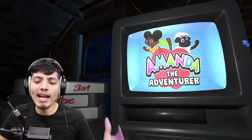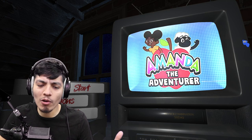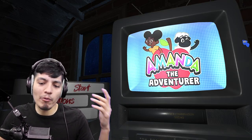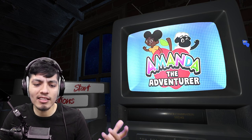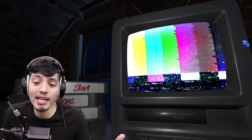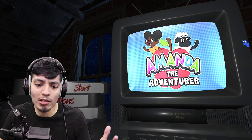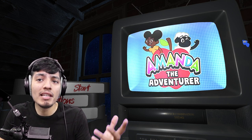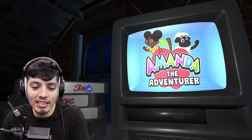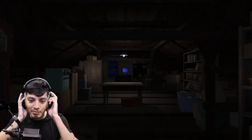Hey everyone, welcome to Amanda the Adventurer - Mangled Maw has surprisingly dropped a new demo. I was about to record a SpongeBob game, then I went on itch.io and saw this. I thought it was a fake game at first, but I clicked on it and it said demo. I'm not sure what it might be exactly, but let's go ahead and begin - this TV static is driving me insane. Let's press start!